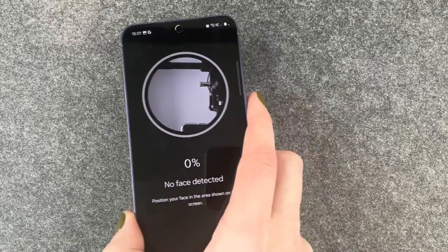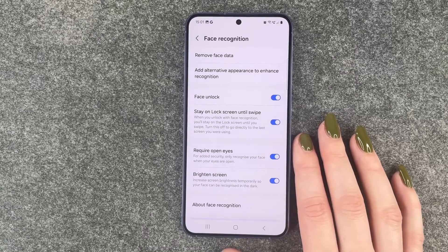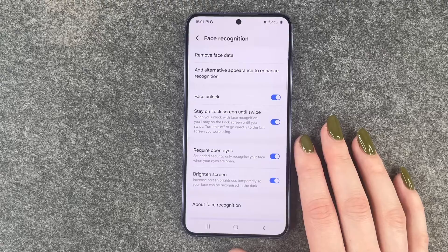Now I'll pick up the phone to actually scan my face. It works the same as with Apple, where you just move your head around and the phone will scan your face.